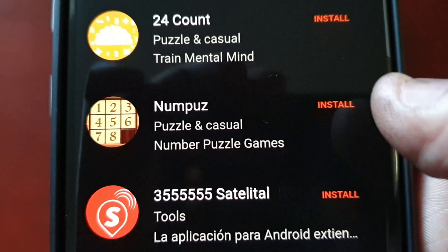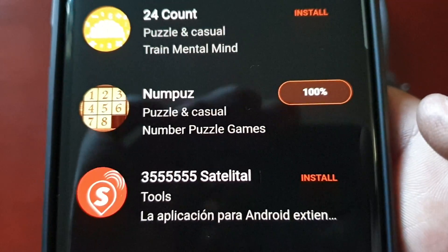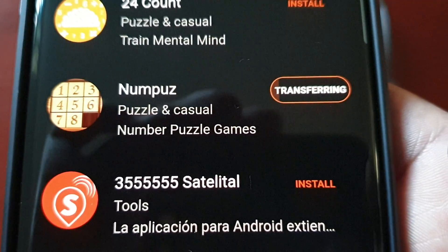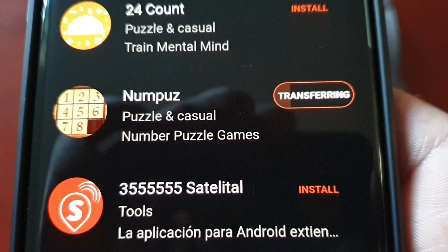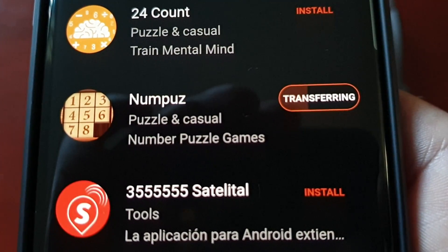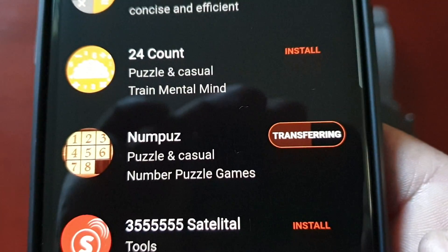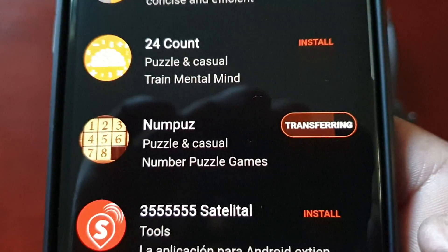Just choose the one you want to install. I'm going to install this game — it's always good to have a game on your watch. It should say 'Transferring'. You just have to wait for the application to transfer over onto the watch, and depending on the size of the application it really shouldn't take too long.